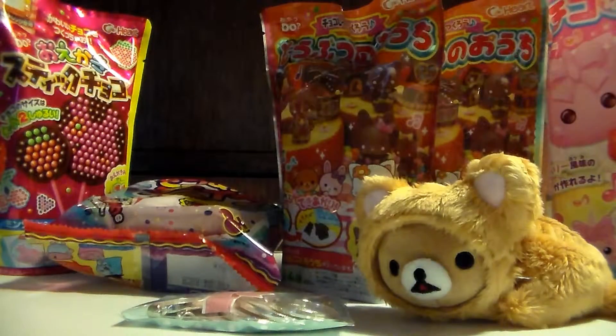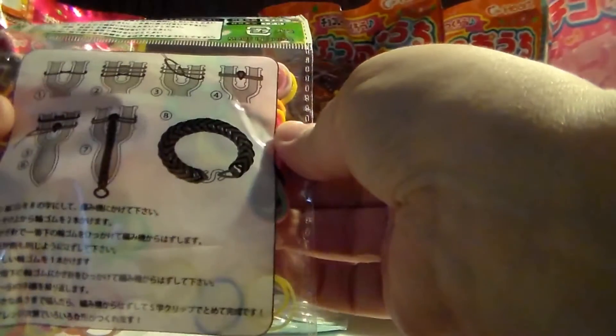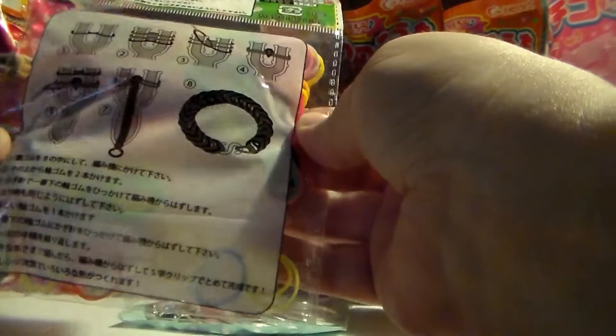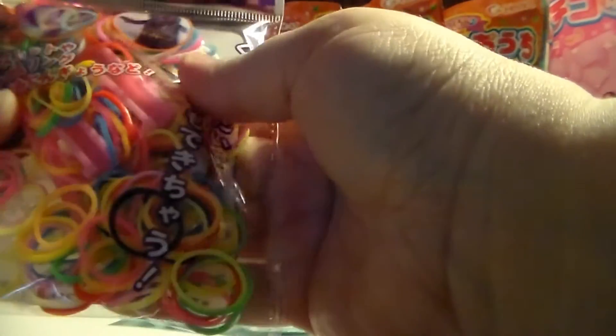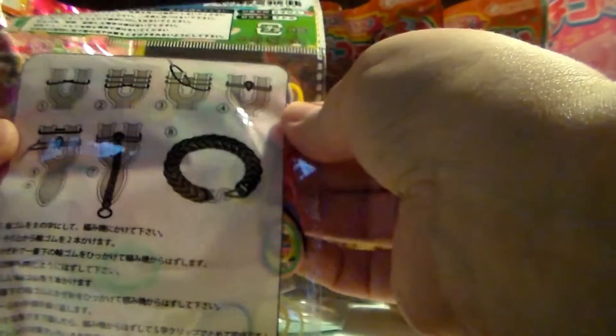And then these are the little freebies that she gave me. I'm not quite sure — it's like rainbow loom type stuff. It actually has the little thing in it, so it's kind of like a do-your-own rainbow loom but it comes with what you need to do it, which is kind of cool.